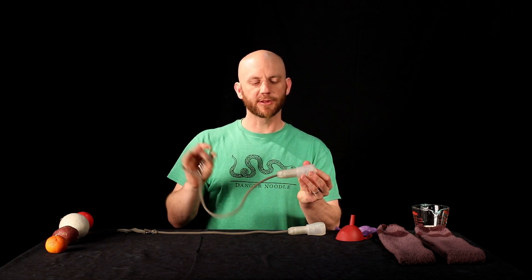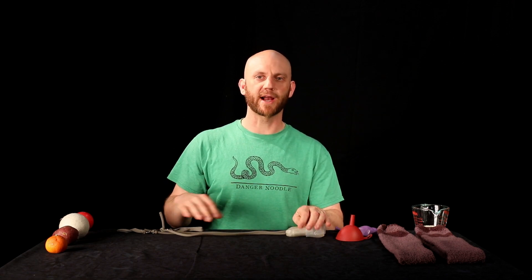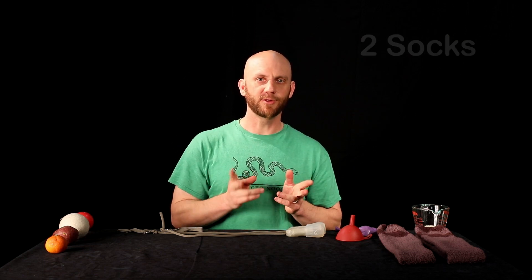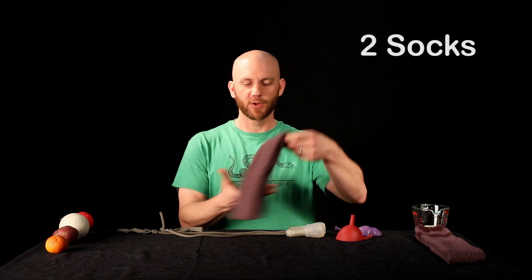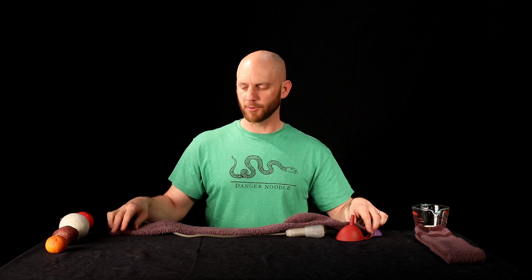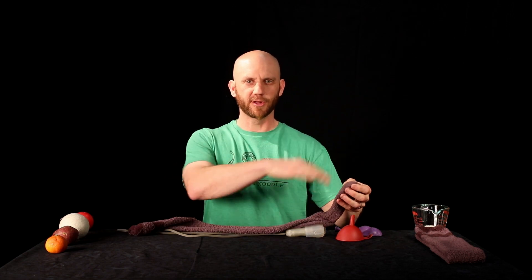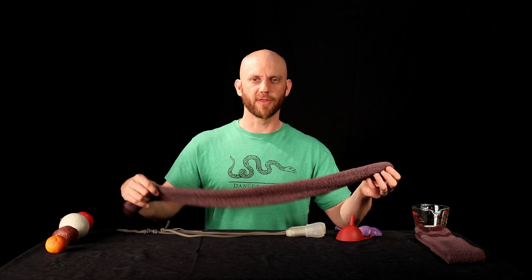I don't recommend starting with these. I actually want to show you how to build your own so you can start practicing the techniques with just stuff that you have hanging around the house. What you're going to need, first of all, is two socks. You want to get kind of long socks — soccer socks work really well. You want them to be lengthwise about as long as your arm, or maybe just a little bit longer than that.